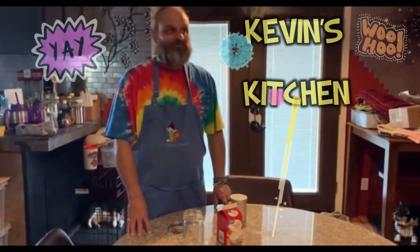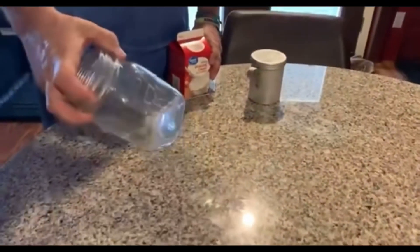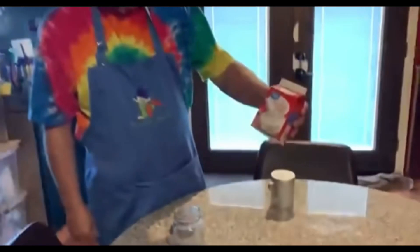Reporting to you live from Kevin's Kitchen. What have you got going on today, Kevin? Today we're making homemade butter. This is all you need: a jar with a lid, a mason jar, and some whipping cream.